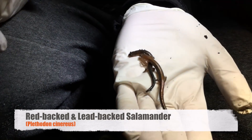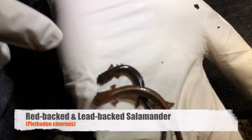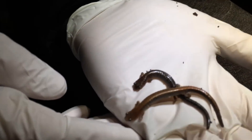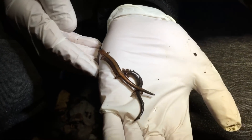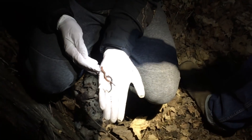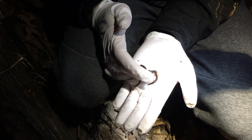We've got two color morphs or color phases here: we've got the redback and we've got the leadback, which is the more normal phase. They're commonly called the redback salamander or the leadback. That's an adult size, and they seem to be a lot more active than the larger salamanders — maybe it's that they're bigger and colder, with temperature regulation that works a lot quicker.